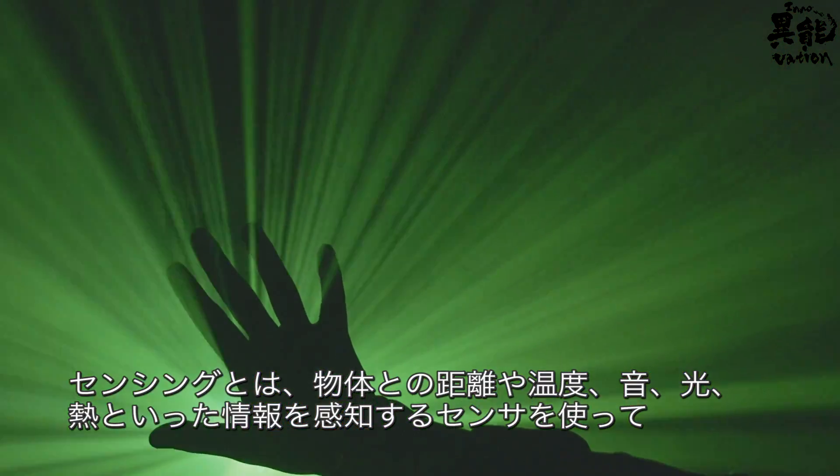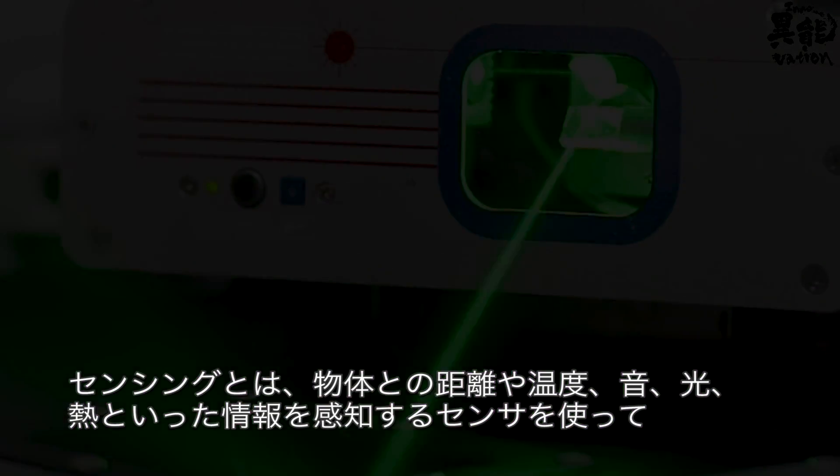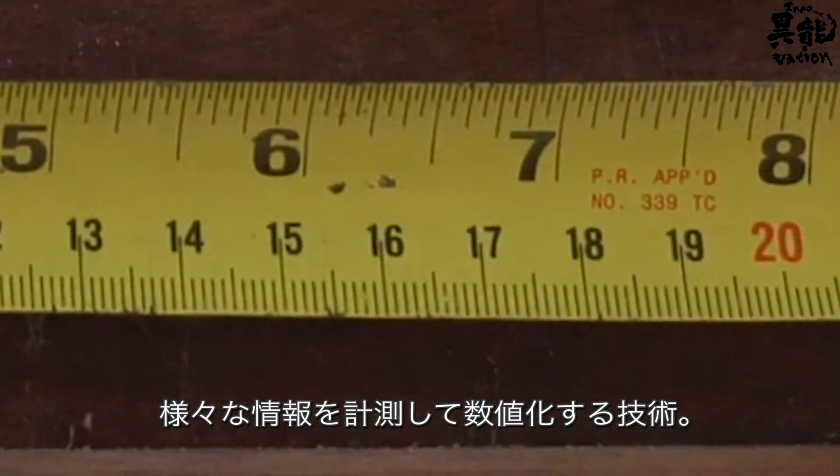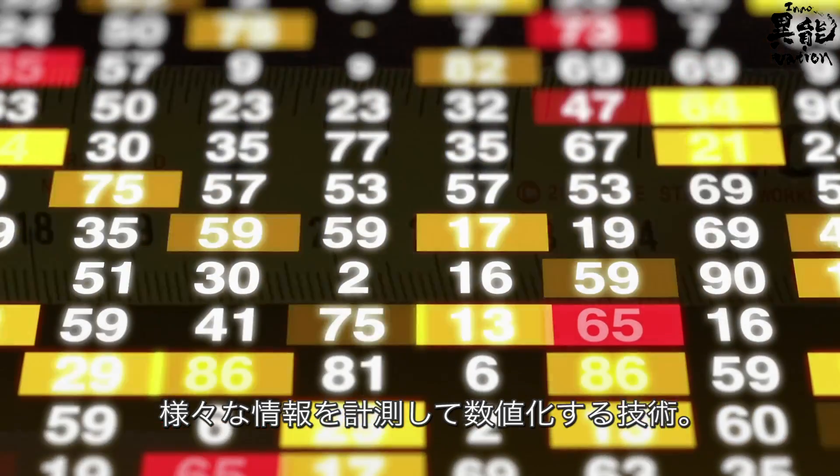As the name suggests, sensing technology uses sensors to determine the distance between objects, detect sound and light, calculate temperature, and measure all kinds of information.